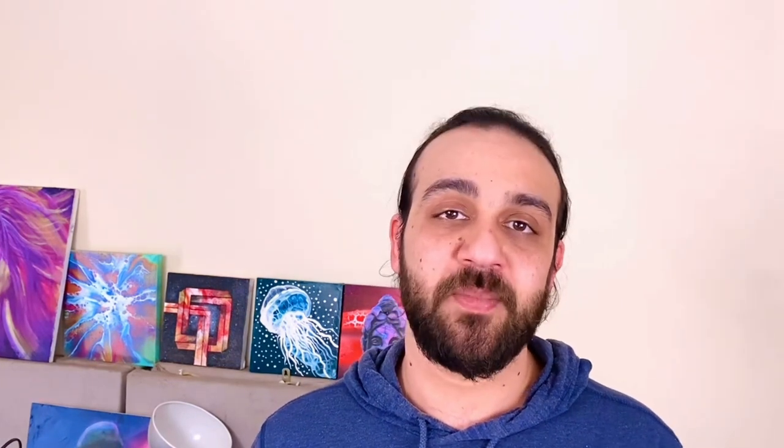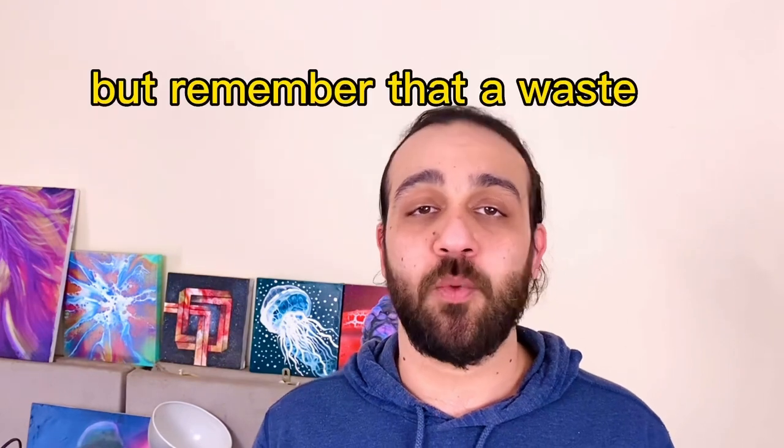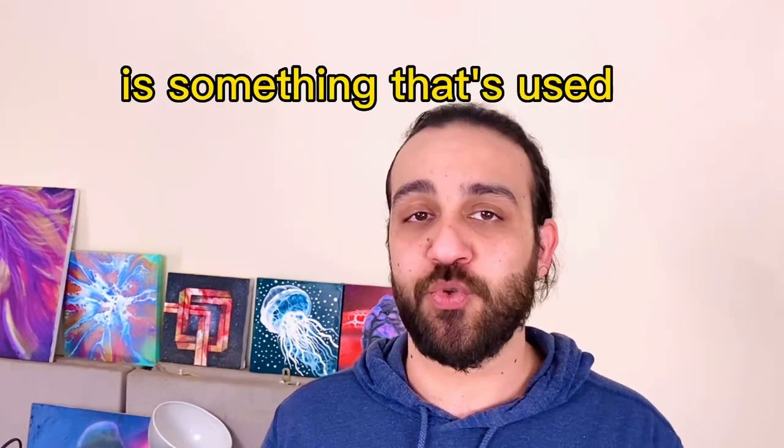You're not using enough paint. I get it — art supplies are expensive. You don't want to waste supplies and a lot of people are pouring on a budget. But remember that waste by definition is something used or consumed without purpose. So let me show you the purpose.